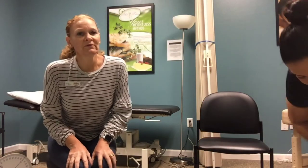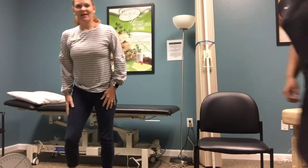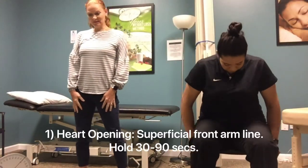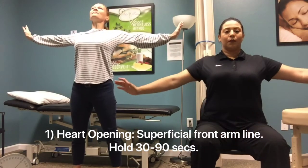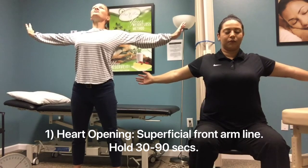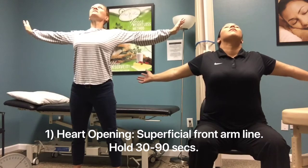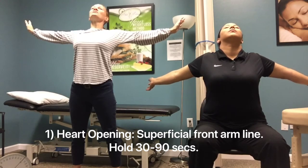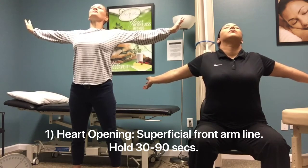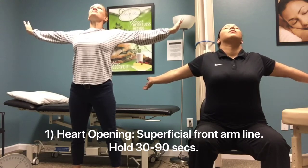The first pose is called the Heart Opening, and this is for your superficial frontal arm line. All you're going to do is stand or sit, take a deep breath, open your arms up, and just lift your chin up to the ceiling. Take some nice deep breaths — it shouldn't be going into pain at all, just feel like you're expanding across your chest. Hold that for 30 to 60 seconds. This is your superficial front arm line.